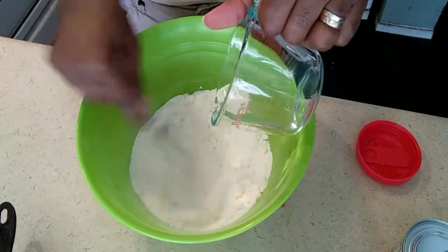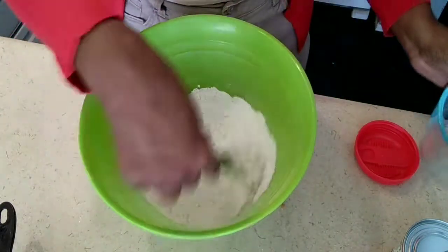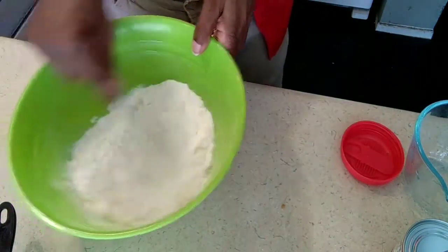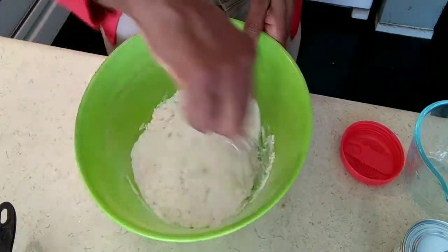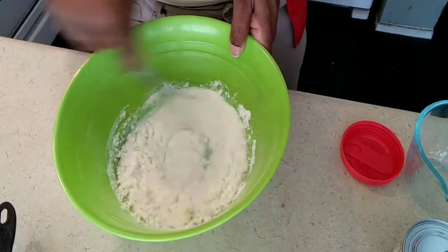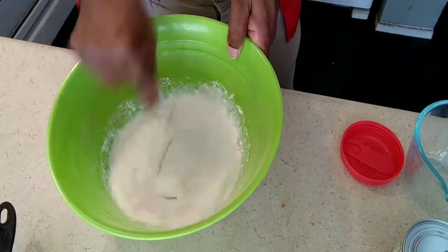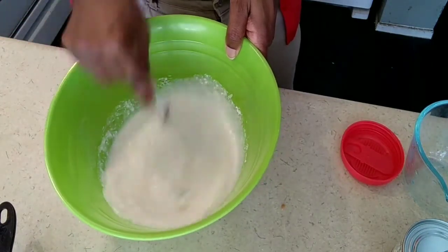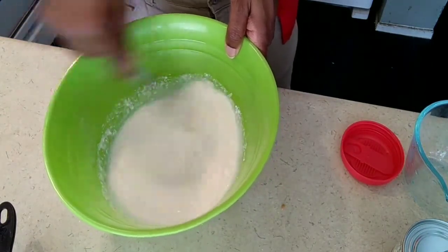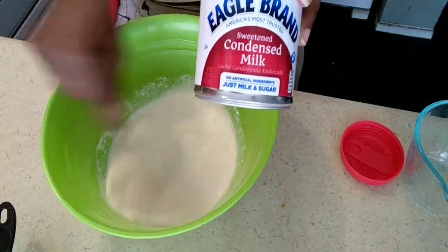Okay, that's coming together. It's kind of lumpy, but she said you just have to keep working it. I've got my little whisk and we're going to keep whisking and whisking. Then we're going to add our condensed milk.